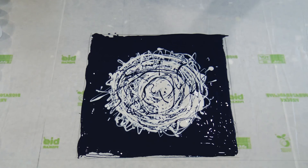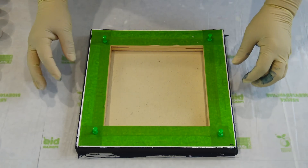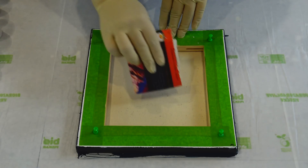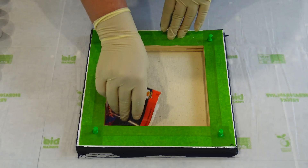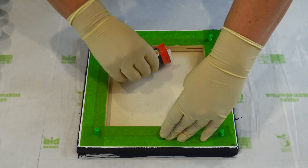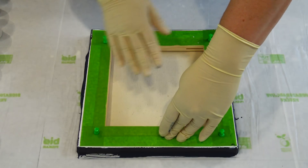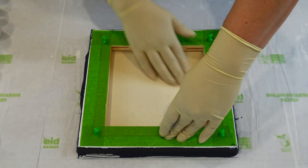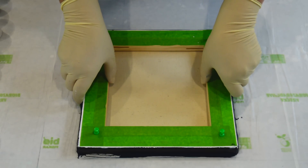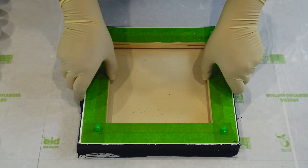Let's dip our canvas in and see what will happen. Maybe this will not work at all, but let's see. I will grab a cardboard just to spread the paint a little bit. I am not pressing hard because I don't want to squish all the paint underneath. Let's see — I will try to lift it straight up.